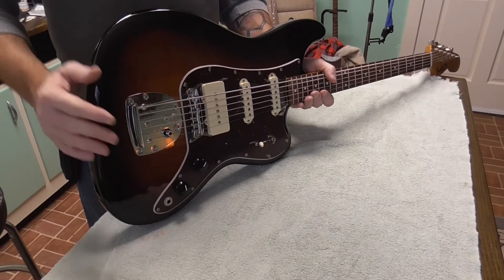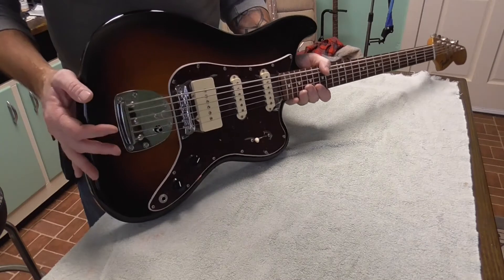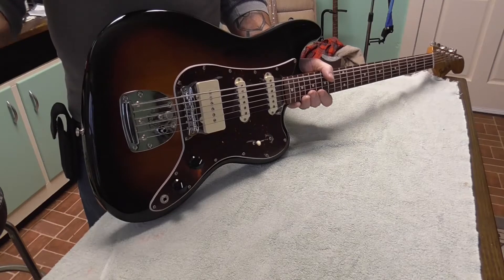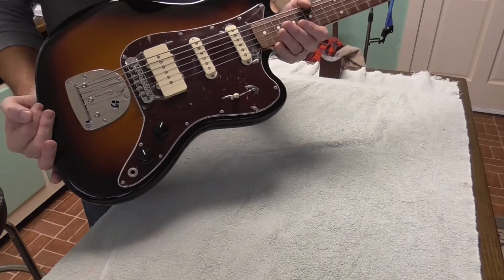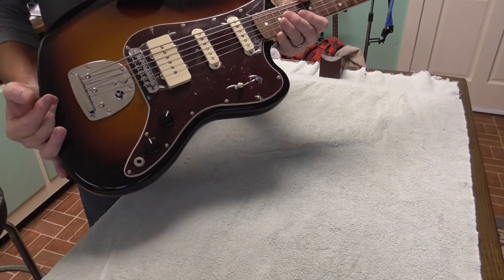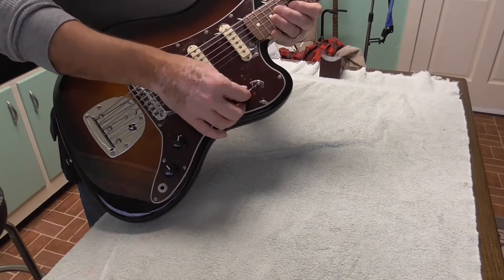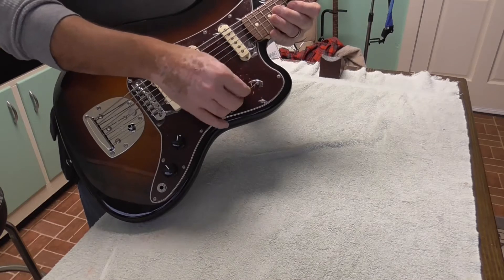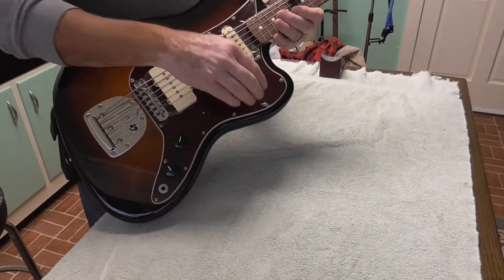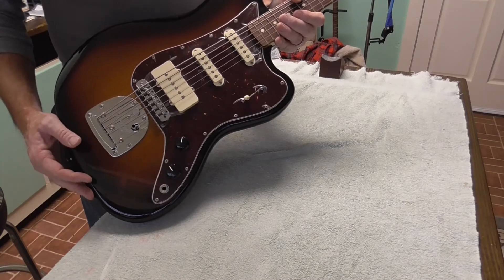Not sure. They came out with some Japan-made Bass VIs, I think in maybe the 80s or early 90s. I'm not sure about that either. I do know they made this Pawn Shop Series 2013-14, about a year. They differ in that their switching and pickups are different — it uses a five-way blade switch rather than the individual switches for the pickups like the regular Bass VI or the Squier Classic Vibe, which they make a Bass VI as well.